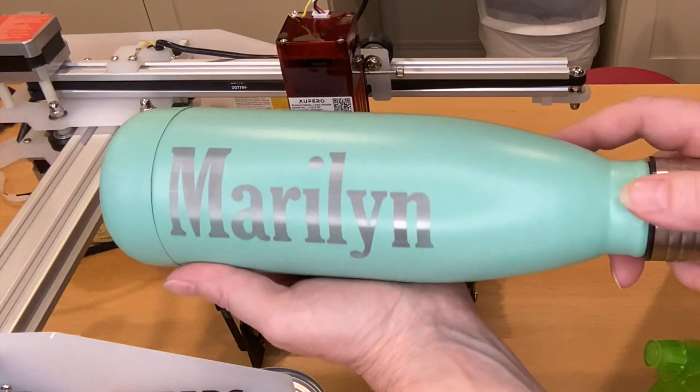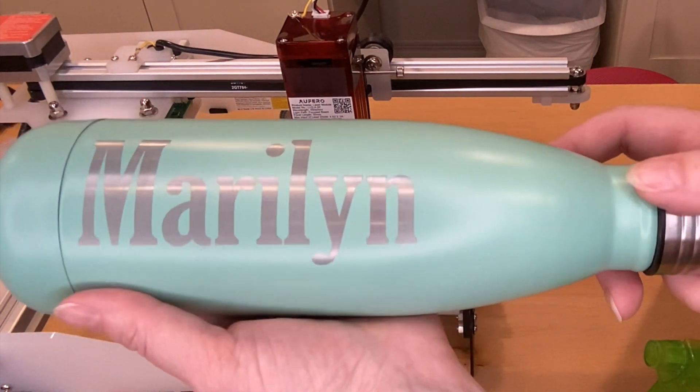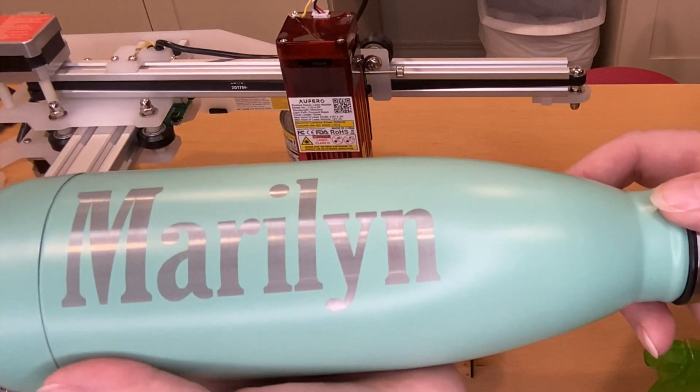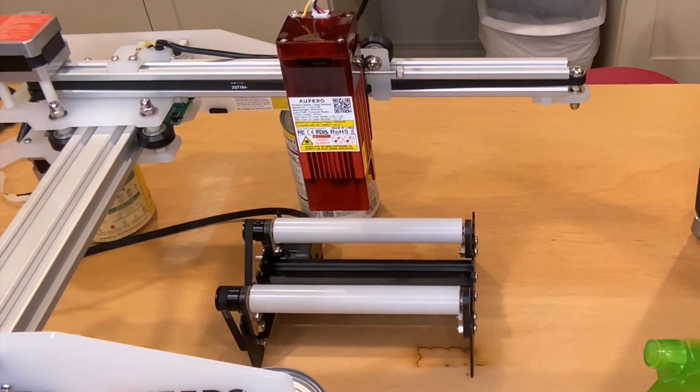I think this looks pretty good, but I can see some horizontal lines in the edge. So I need to play with some of my settings — maybe my line interval setting, my DPI setting, or maybe even slow down the engrave just a little bit. But again, all in all, I'm pretty thrilled with this result.